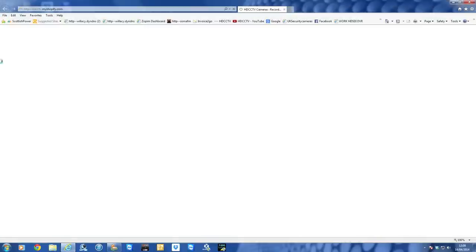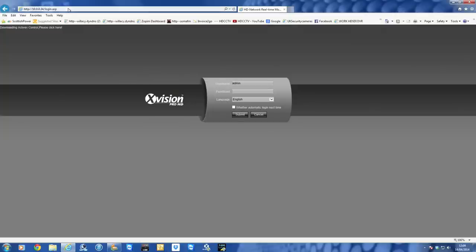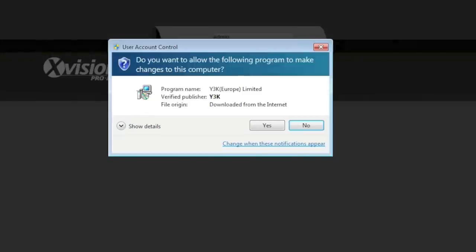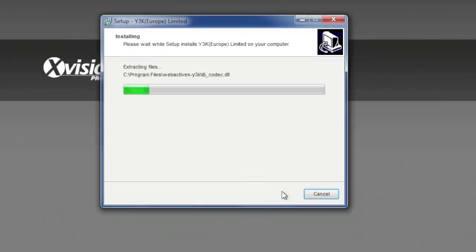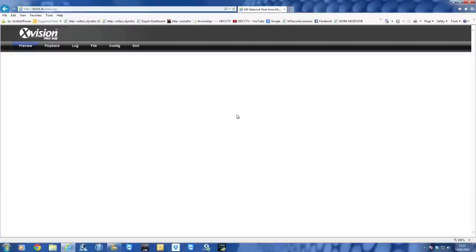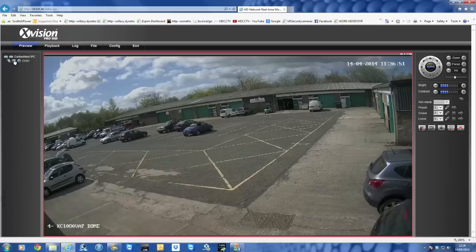Open a web browser and enter the IP address you assigned the camera — 10.0.0.34 — and hit enter. You'll see a prompt in the top-left corner to download an ActiveX component. Click it, then select Run to install it. Next time you log in you won't need to do this. Once installed, refresh the browser page and click Submit to re-log in. To bring the camera up live, click once on the camera icon in the top-left corner, and that brings the camera onto your screen in high definition.